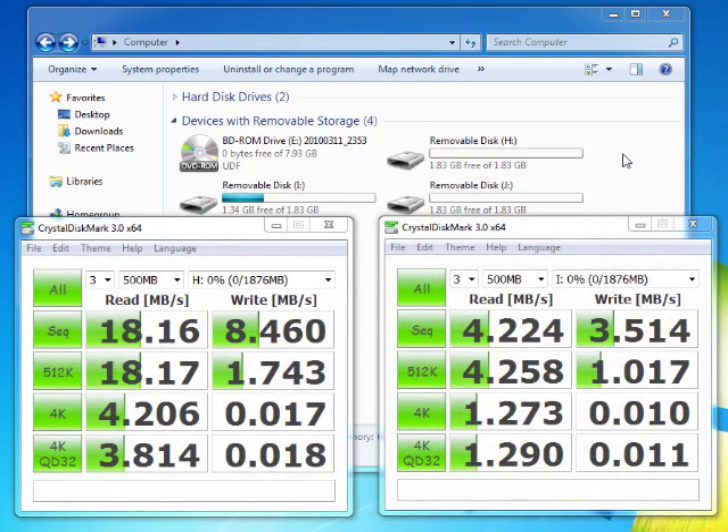I didn't think there was going to be this much difference. The Taiwanese version ran about 20% to 25% of how the Japanese version ran, and the write speed is about 40% or so.